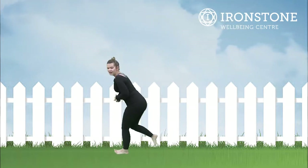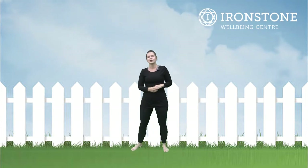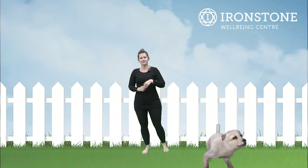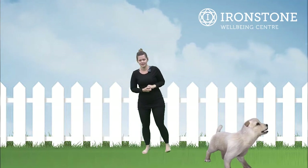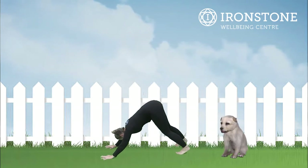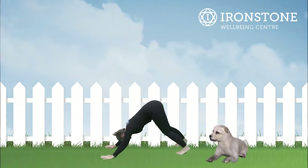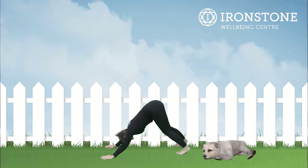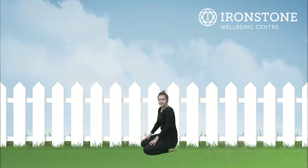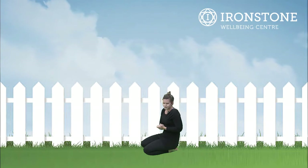Lovely everybody. After chicken pose we're going into dog pose or puppy pose. We've just had some puppies a few houses up from us — some four beautiful puppies being born. So this is puppy pose or dog stretch — lots of you I imagine will have dogs. Excellent, well done, dog stretch. Coming down onto your knees.